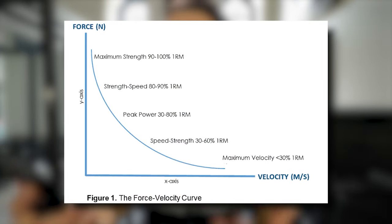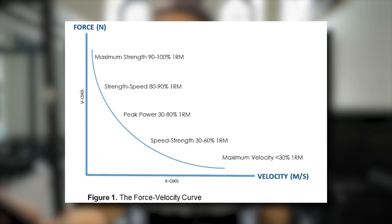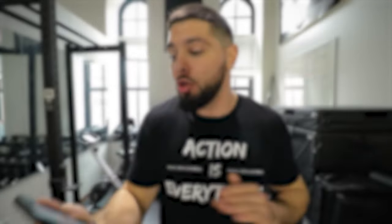There's something called the force-velocity curve — I'll put a picture on screen. As you get heavier toward your one-rep max, at maximum strength (90–100% of 1RM) you're developing more force. As you get lighter, you can move the weight faster and start working on more velocity than force. For strength-speed we use 80–90% of 1RM; for peak power, 30–80% of 1RM; speed-strength is 30–60% of 1RM; and maximum velocity is 30% of 1RM or less. That 30–80% peak power range is so good for vertical jump because you're improving both force and velocity simultaneously.